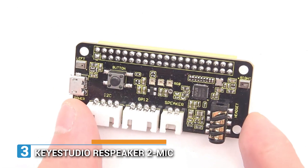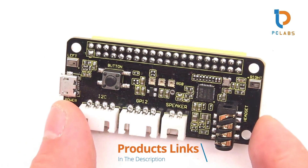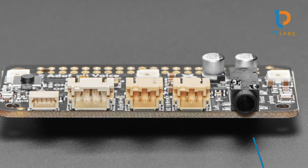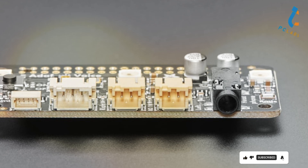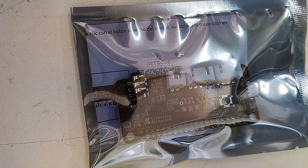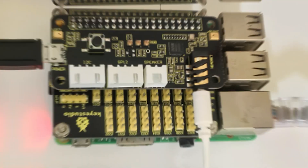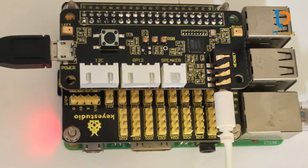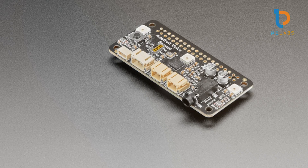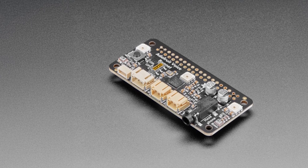Number 3. If audio projects are your passion, then the Kai Studio ReSpeaker 2-Mic Pi Hat is your go-to choice. This unique hat is specifically designed for voice applications, featuring two microphones for precise sound capturing and processing. Not only does it boast a sleek, compact design, but it also includes an integrated onboard amplifier for enhanced audio quality. Installation is quick and straightforward, thanks to well-documented guides and user-friendly connectors. Built with high-quality components, the durability is assured, making it suitable for various ambient conditions. The usability is further enriched by its compatibility with various software, including the popular ReSpeaker library, opening up a world of voice recognition possibilities.